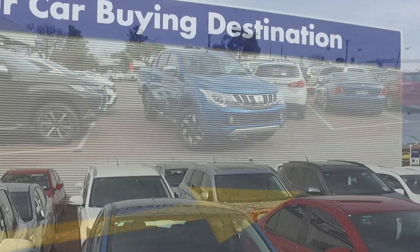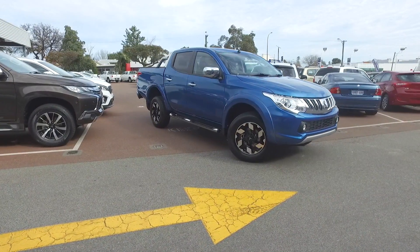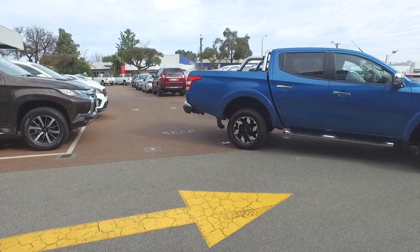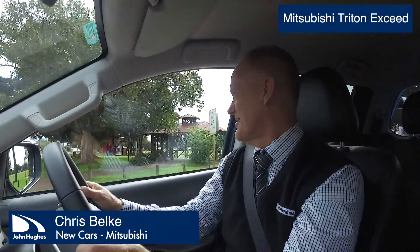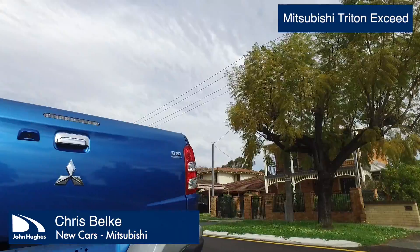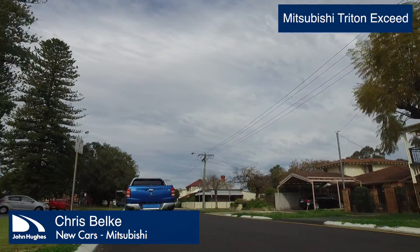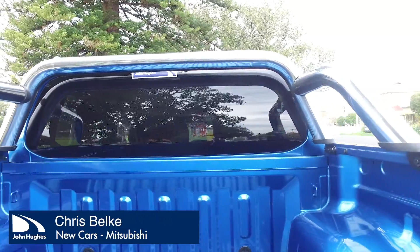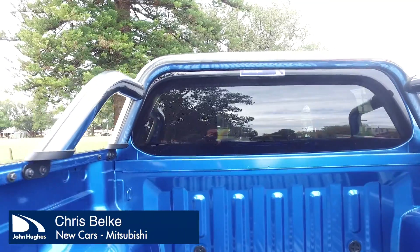So Chris, I've got to say I'm a big fan of utes — I love crew cabs. This is no ute that I'm used to. Leather trim, what's going on? Yeah, it certainly is very good Darren. The new dual cab Triton is a very capable ute. Mitsubishi have had the Triton out for a number of years and it's a tried and proven off-road vehicle, but this new model is exceptional.